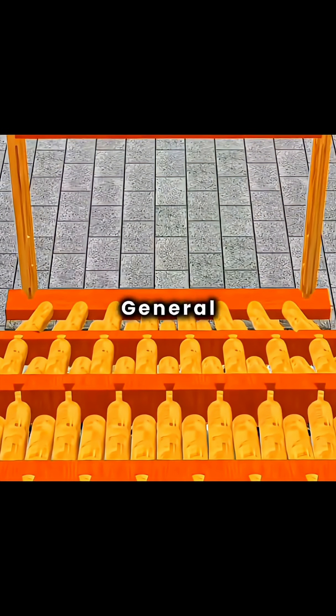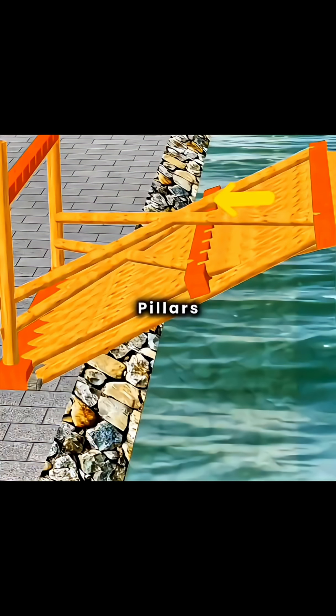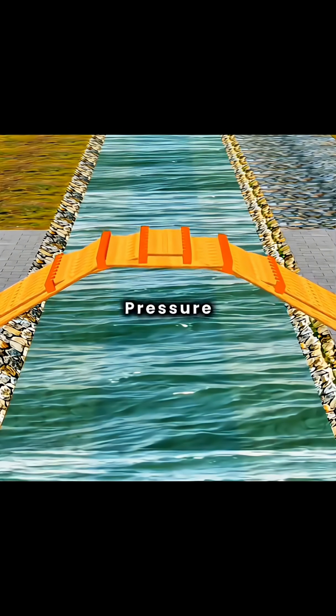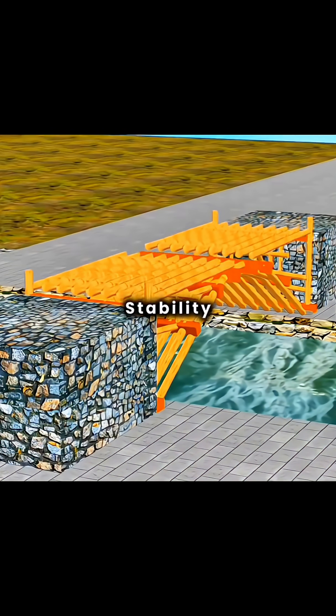Cleverly, you can add vertical general pillars on both sides and install cross-bracing between the pillars and the base supports. This disperses lateral forces into axial pressure, preventing deformation. Adding diagonal frog-legged braces further strengthens the bridge's stability.